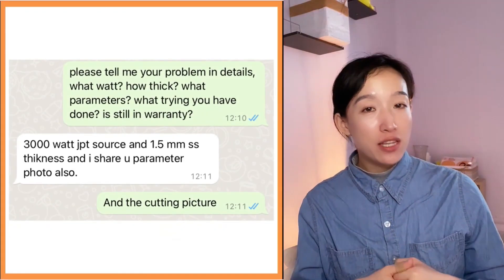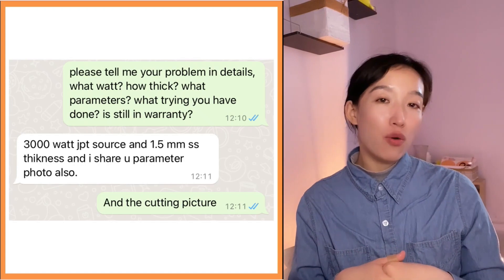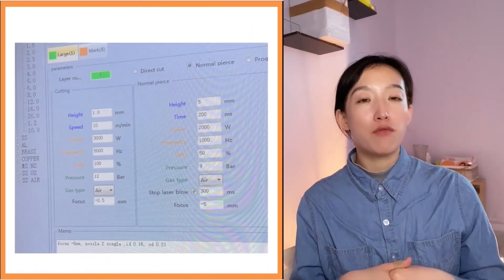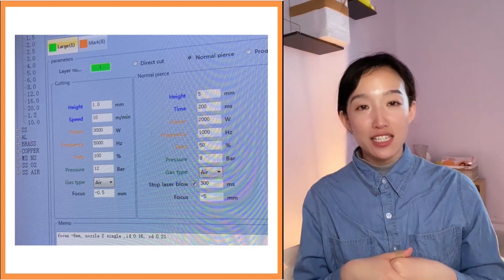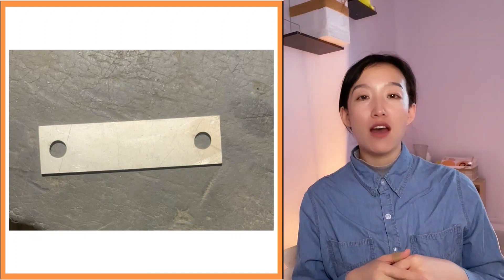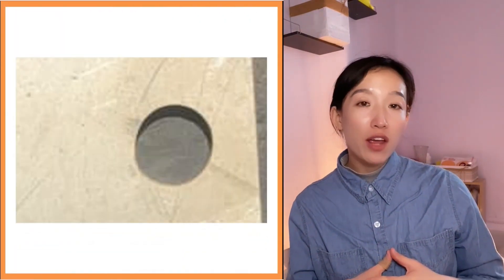One day I received a message from WhatsApp. He said the circle he cut was not round enough at speed 10. It's 3000W for 1.5mm stainless steel. If the machine works normally, there is no reason for it to be not round. But if he slowed down the speed to like 3 or 4, it got round circles.